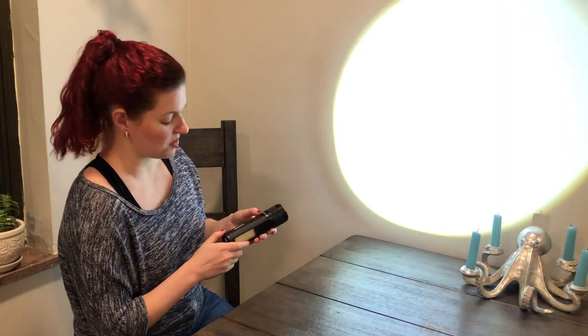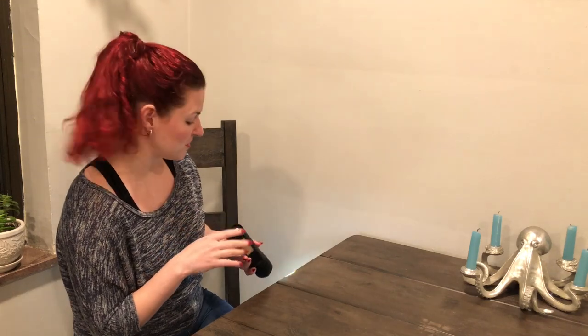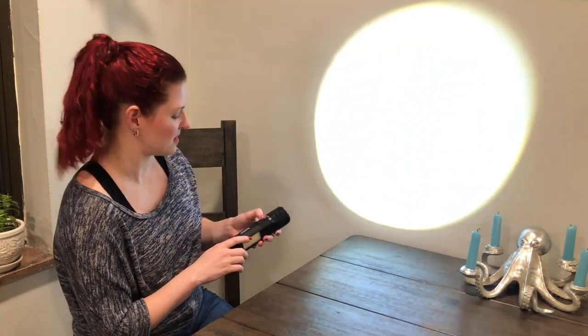When you hit the power button once and hit it again, you're going to get a slightly dimmer setting. This is really nice if you're in a campground and you're just walking to the bathroom or something — you don't need to be blinding people on your way, you just need to light your path. So that's a nice little dimmer.